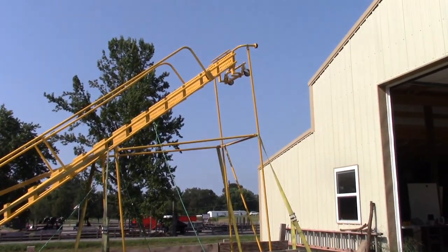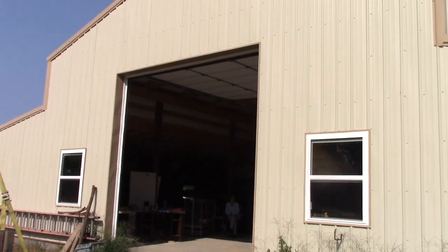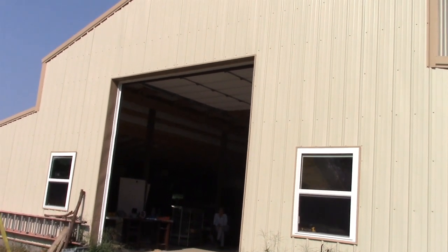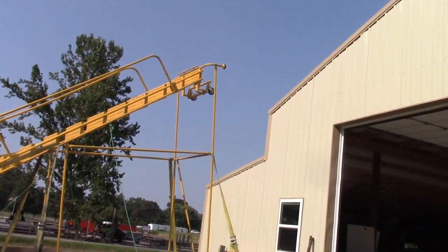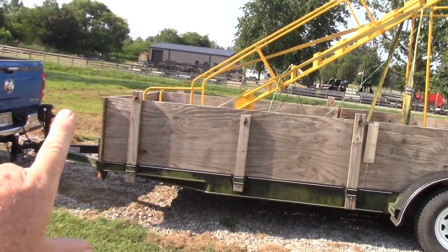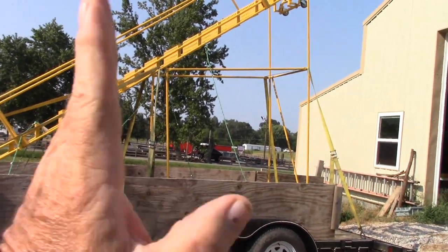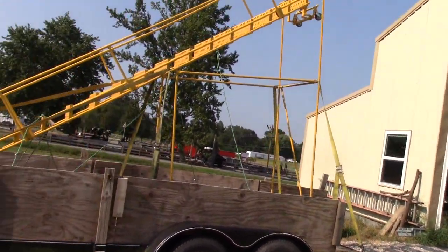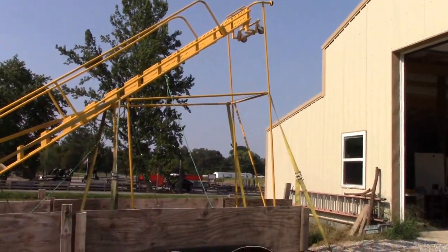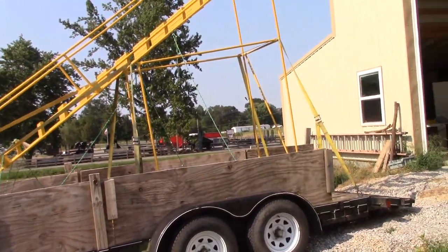We just got this 15-step ladder here. I have a 12 foot by 12 foot opening on my barn. This thing is 11 foot tall this way but it's like 16 foot tall this way, so we're going to have to get it in this way first and then figure out some way to stand it up. Getting this thing laid down wasn't easy; getting it standing up is going to be even more difficult.